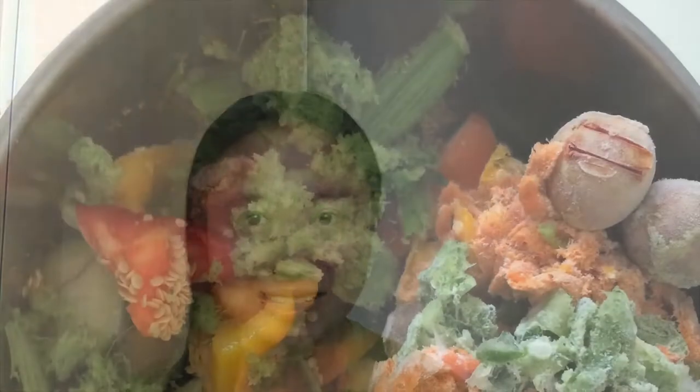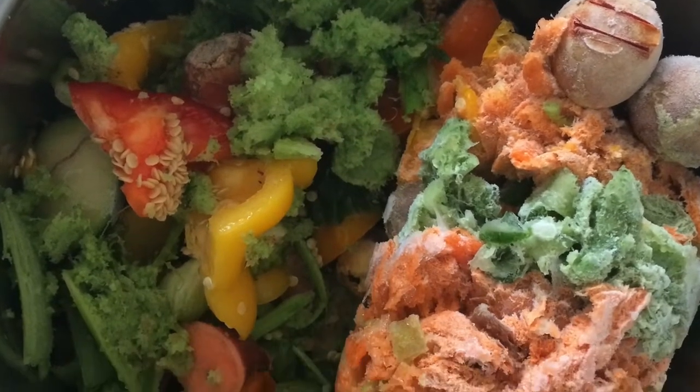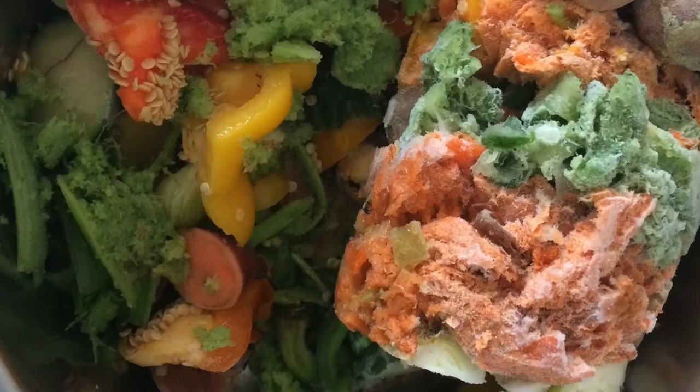I also juice quite a bit, so when I end up with a lot of pulp and I don't really want to eat it, I will make it into this broth. I collect a bunch of these odds and ends and toss them into the freezer until I've got enough to fill a pot.